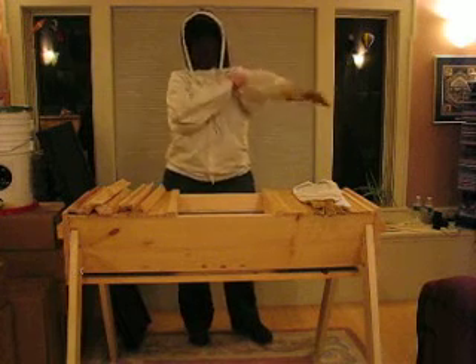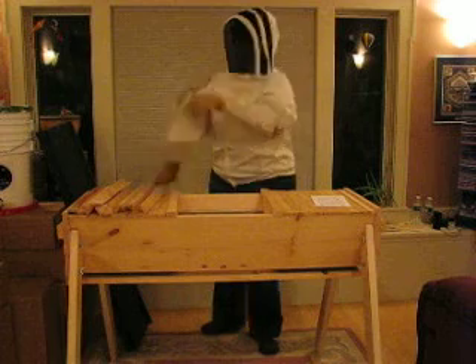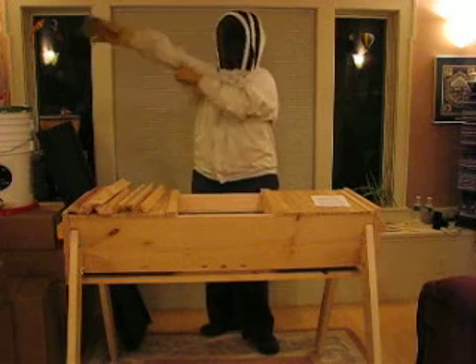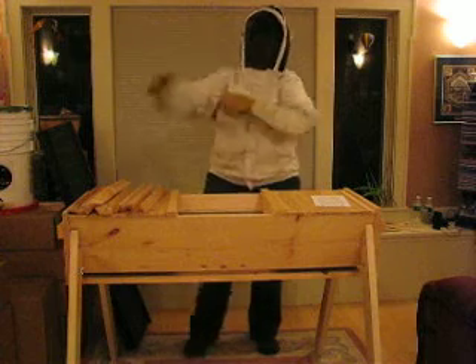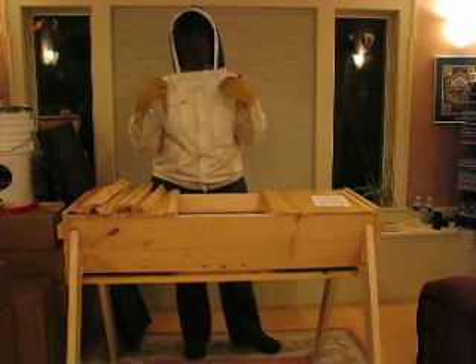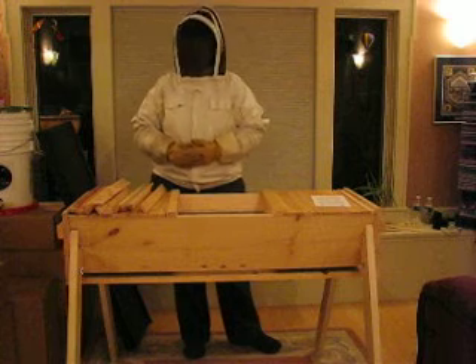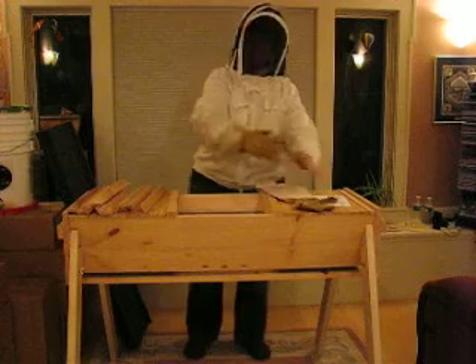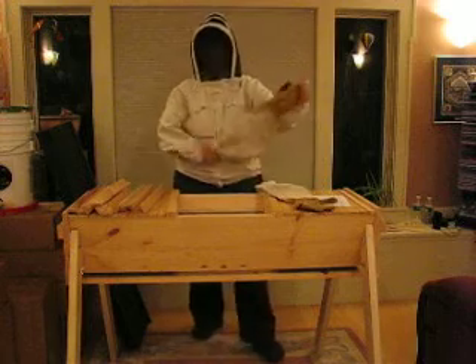There are the gloves. You get more confident with this — it's going to seem like a lot of overkill. But if you're new, it is no disgrace whatsoever to wear your gear. I wear a helmet when I ride my motorcycle; I wear my bee veil when I work with my bees. But I'm on video and I need you to be able to see me, so I'm going to take this off. But at this point, this is where you would want it on.